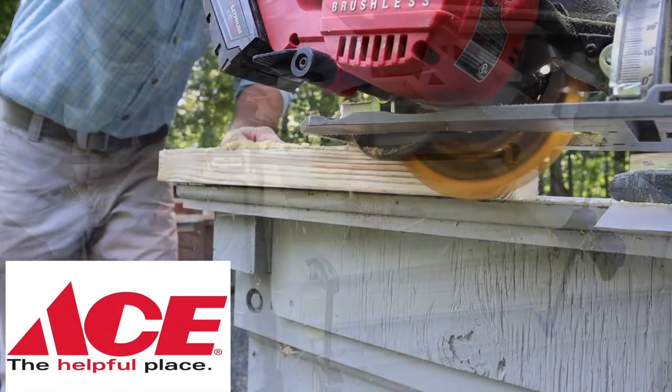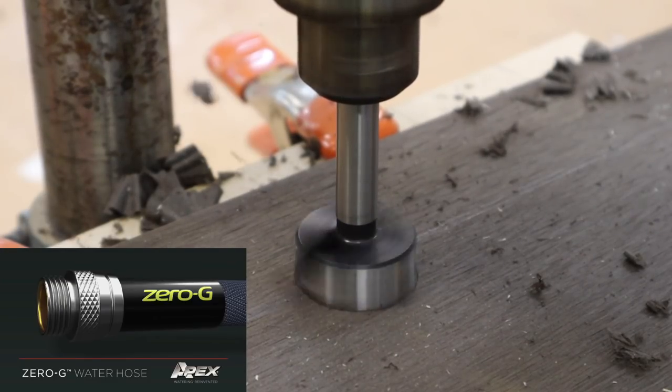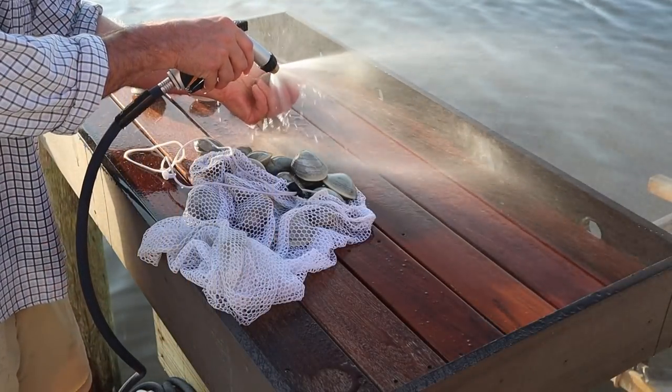This project is sponsored by Ace Hardware, Ace the Helpful Place, and Technor Apex, maker of the Zero G Hose — the hose that takes the work out of yard work. Look for it at your local Ace Hardware or acehardware.com.